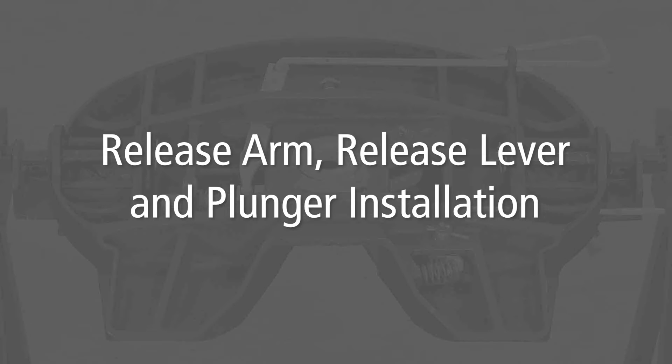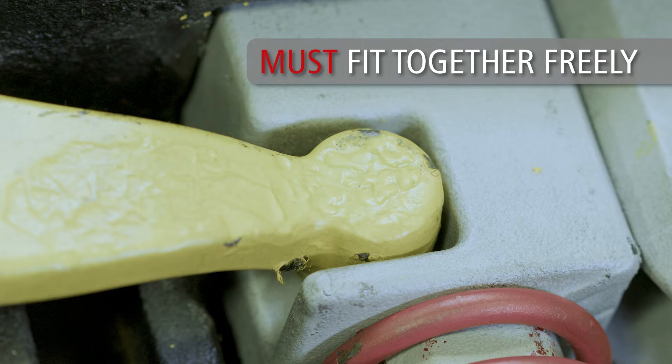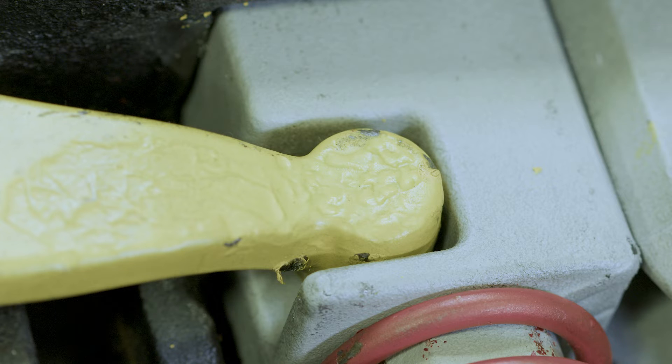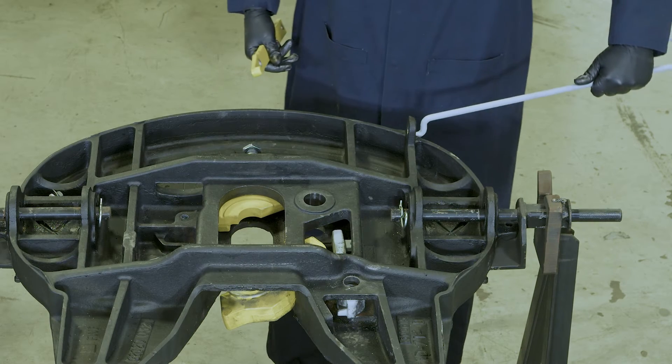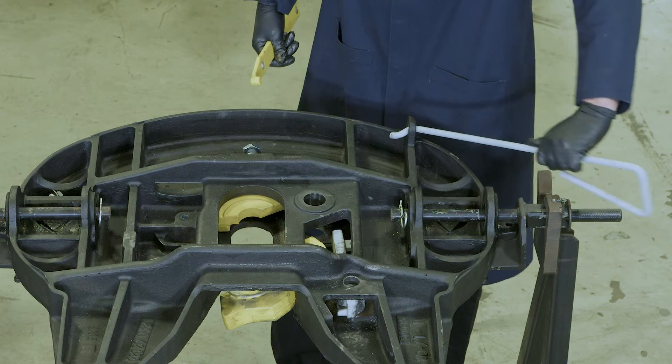Release arm, release lever, and plunger installation. First, check the fit of the release lever inside the slot in the plunger as shown. The rounded end of the release lever must fit freely into the slot in the plunger. If the parts do not fit together freely, it will be necessary to deburr the rounded end of the release lever. Once you have checked the fit, remove the release lever in order to attach it to the release handle first.